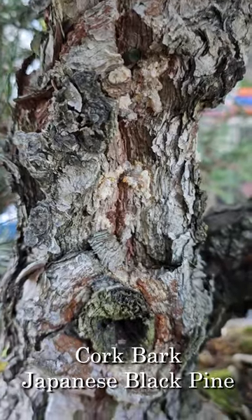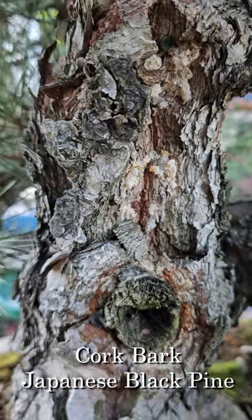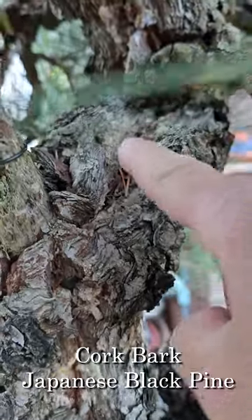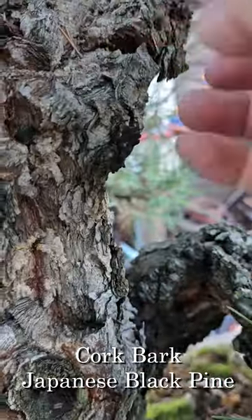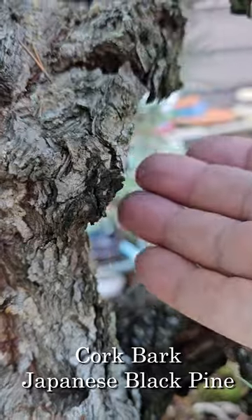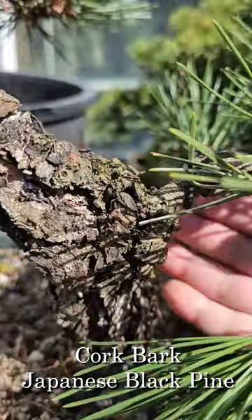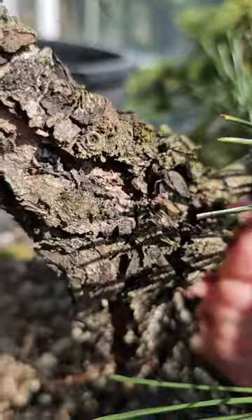This is Japanese cork bark black pine — my favorite, by the way. You see how deep the ravines are? You see how deep the corking goes? Look at the layers of bark that kind of build up on top of each other. The nice thing about these is that even on a younger tree it looks a lot older.